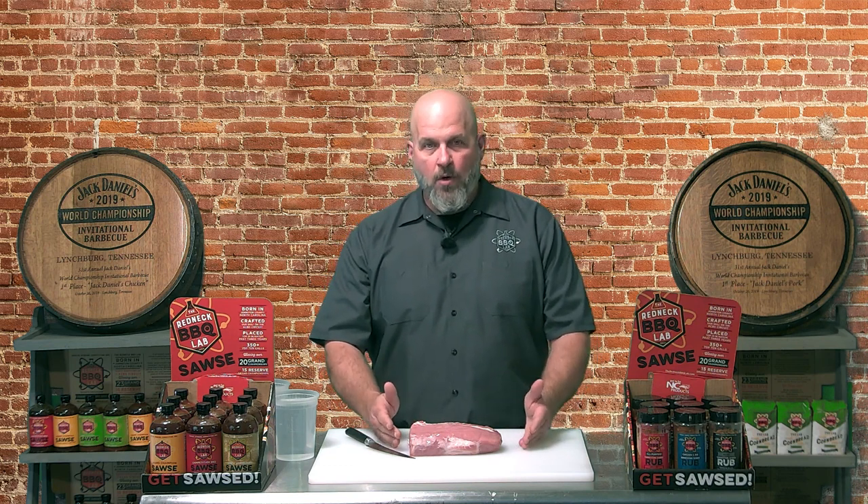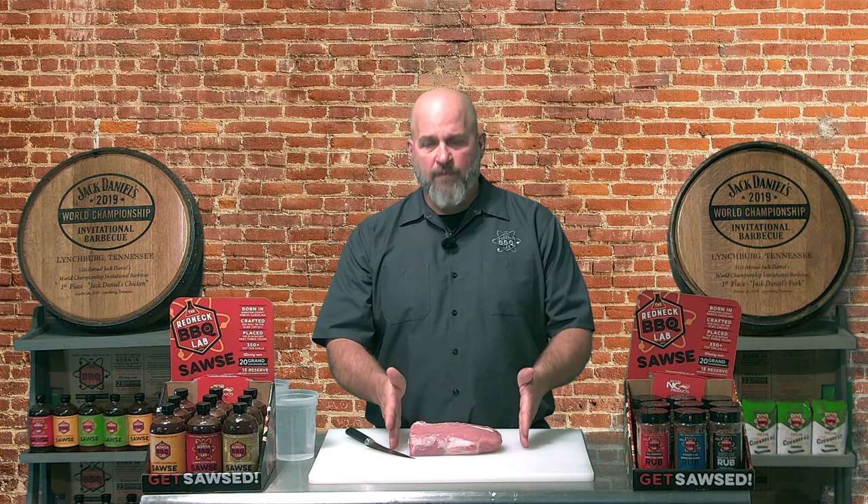We figured out a recipe that works for us on our smoker and thought we'd share it with you. This is one-third of a pork loin. You can get this at the butcher, or buy the whole pork loin at your wholesale supply. You can cut it into three pieces — pork loin can be used to make boneless pork chops, stuffed pork loin, Canadian bacon, and a lot of different things.